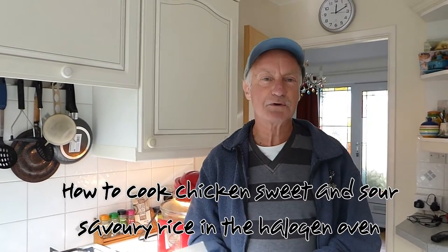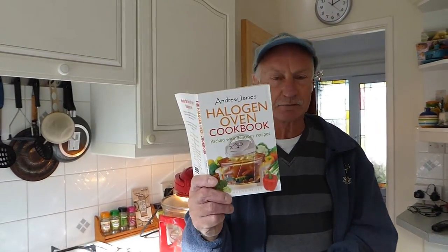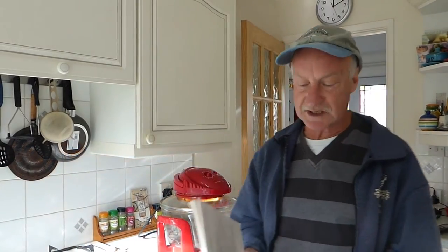Hi everyone. We're going to do another recipe for the old halogen oven hub in here — another one out of the cookbook that comes with the appliance. This one is chicken sweet and sour savoury rice. So without further ado, I'll let Jan roll on the whole film, and she'll take you through the recipe.